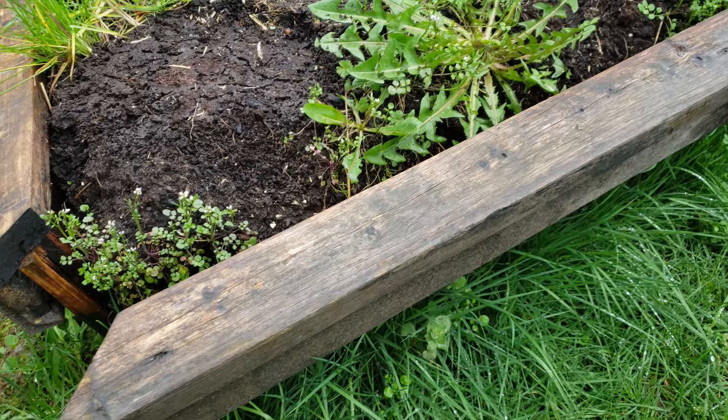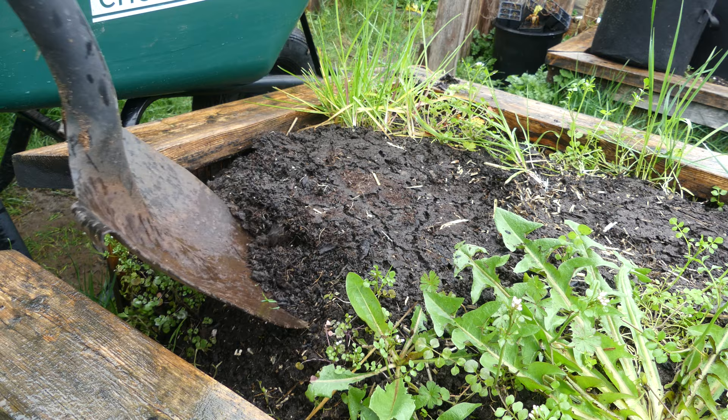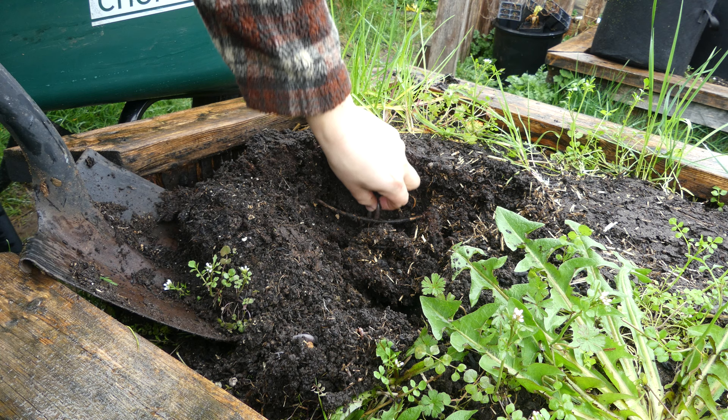This is actually a bigger job than it looks. Time's short, so let's get going. The first thing we have to do is dig out a portion of the soil. There's no way we're ever going to get this bed square and back together with hundreds of pounds of soil in the way.